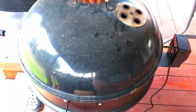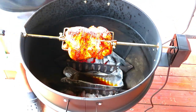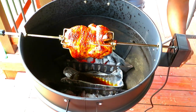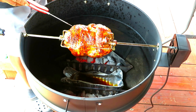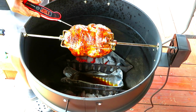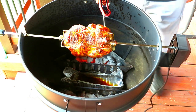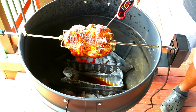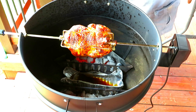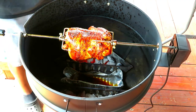Okay folks, we're at 52 minutes. I'm going to stop this so I can get a probe in here. Let's try the thigh area — alright, 173, 174. That's what I like. I'm getting some different reads in the breast. I'm going to let it go another 10 minutes — that breast still had a little bit that I did not like.